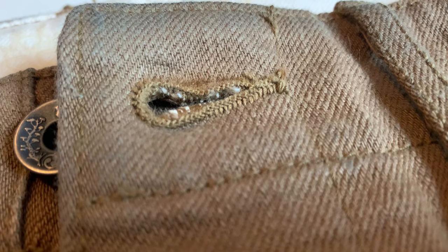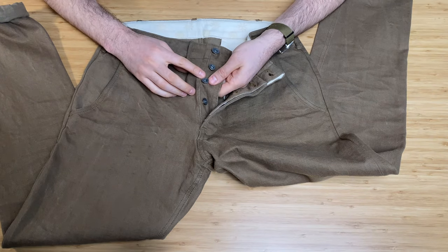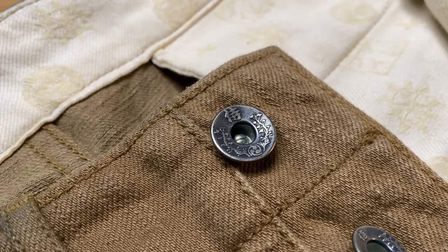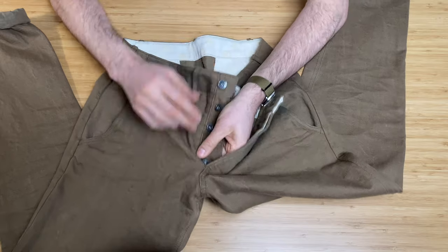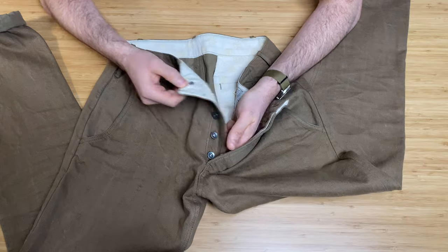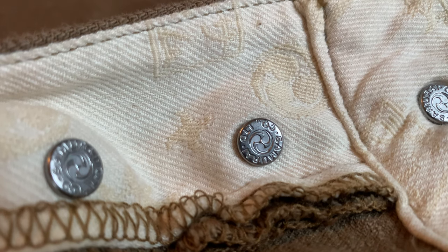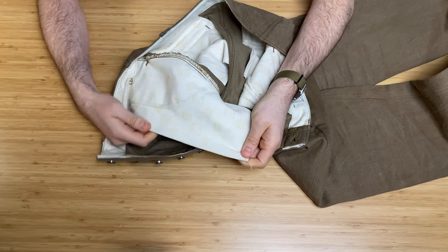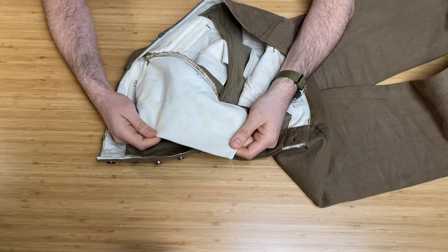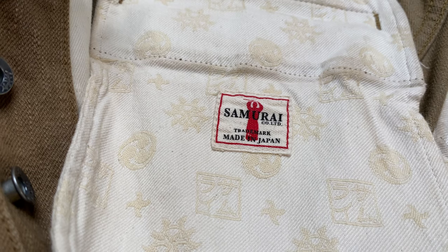If we open it up, it's a standard five metal button fly with the Samurai embossing — you can see the Samurai embossed on each button. They've even put more detail on them where it says Samurai and Co. Limited with the logo. As I said, beautiful jacquard pockets — really soft. It's their signature cotton twill, and that is throughout the whole thing. Look at that detailing on the back pocket — beautiful. It's got the Samurai logo in there as well. That is super thick.